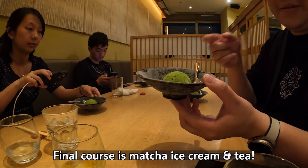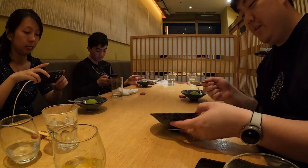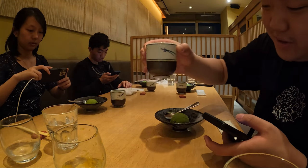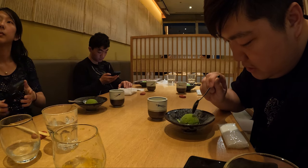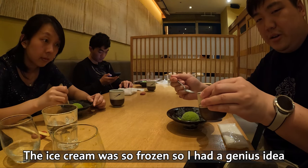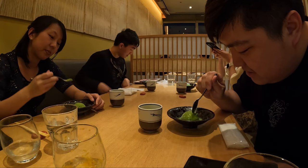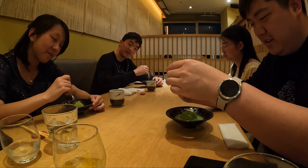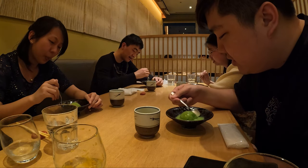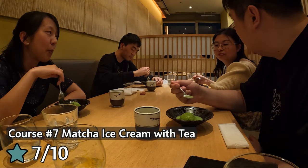Wow, the plate is still like frozen — they probably keep this in the freezer. Hot green tea and classic matcha ice cream — they give you green tea with it. Oh, it's still solid, actually solid. Big brain move: hot green tea over the green tea ice cream! Don't try this at home, kids. Wait, I made cold green tea. It was great!